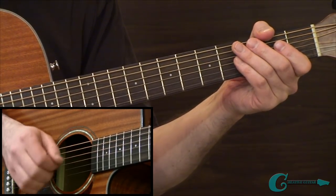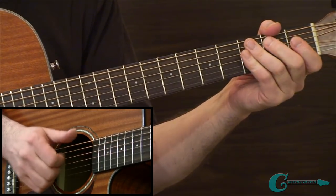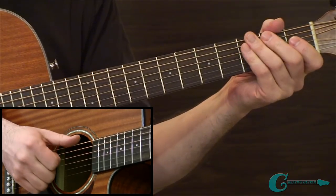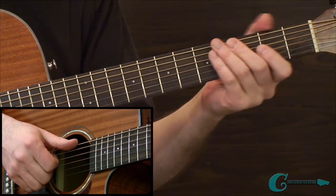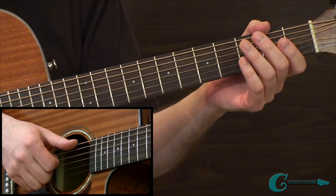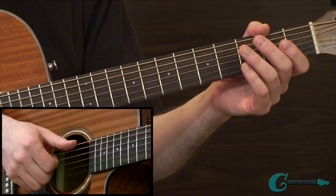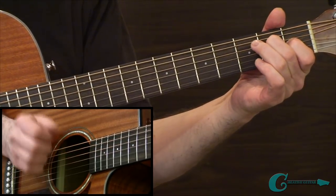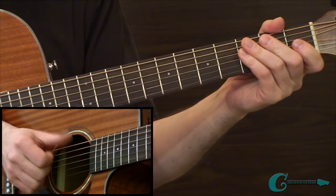Those fingers are making the attack on the strings, and then the thumb is making the attack into the bass notes. In the first example, I'm discussing the basics of this. The approach uses strictly all downstrokes, and the thumb is really focused on giving us those bass tones.